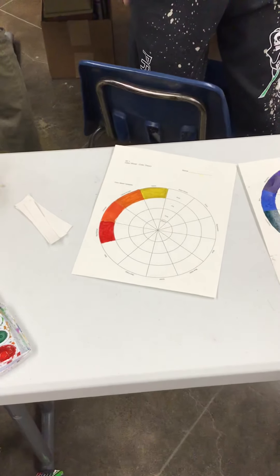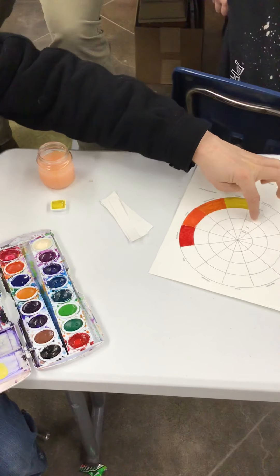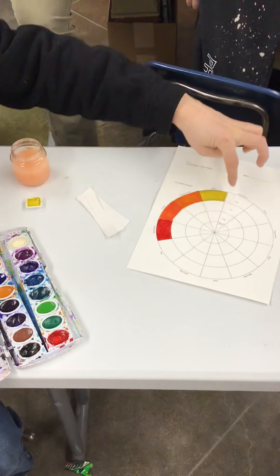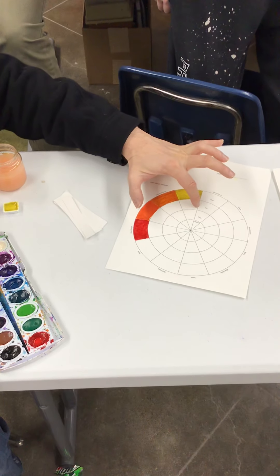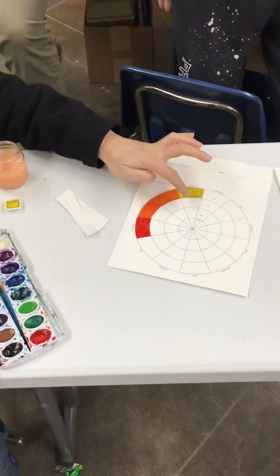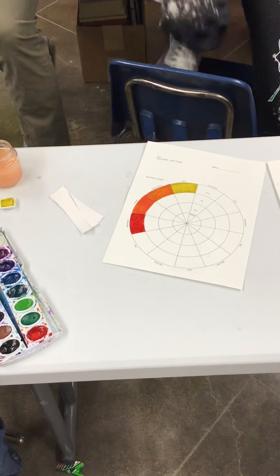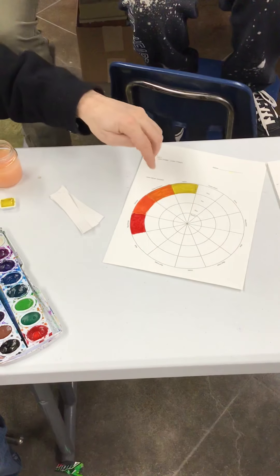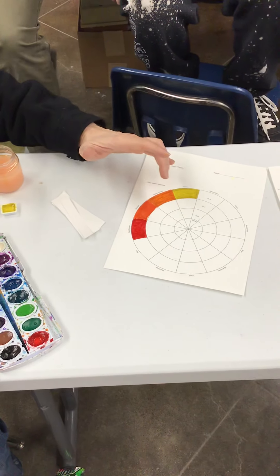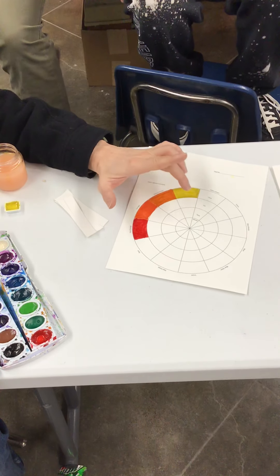The colors are obviously exactly the same. Now we're going to be doing the tint squares — or tint circle or ring, whatever you want to call it — it says 'tint' right on it. We're going to start with yellow, because if we're adding white to the color, we're trying to make all the colors exactly the same value — in other words, exactly the same whiteness.